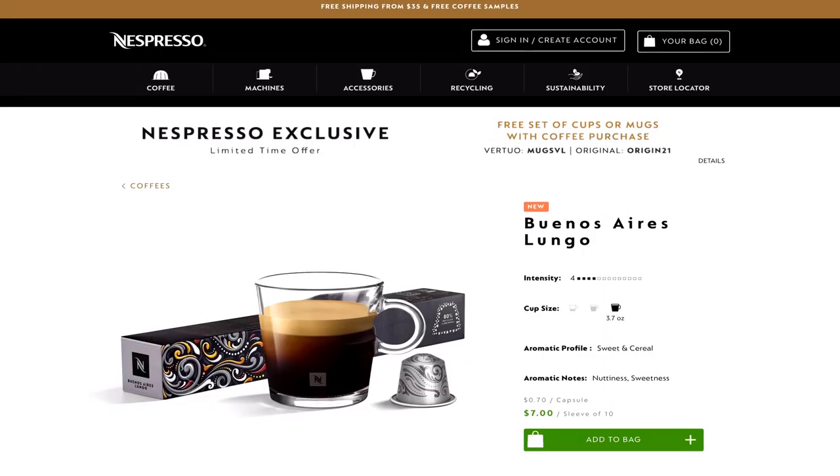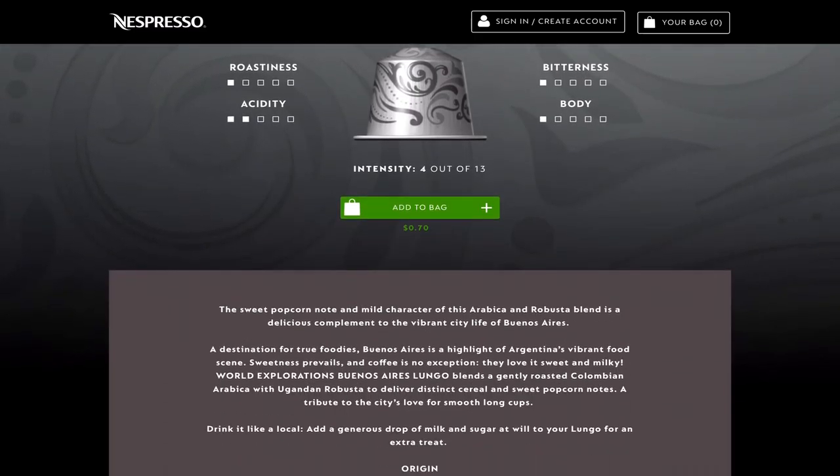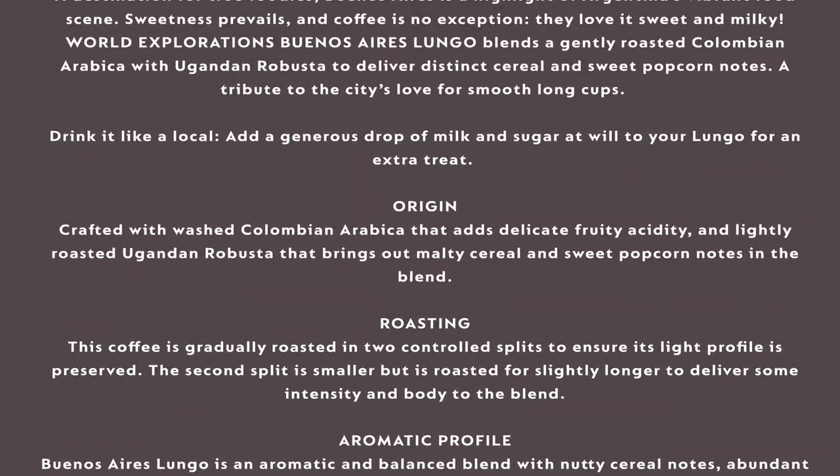Buenos Aires. Let's take a look at what they have to say. The aromatic profile: Buenos Aires Lungo is an aromatic and balanced blend with nutty cereal notes, abundant sweetness, and characteristic popcorn notes. Interesting — that sounds kind of fun.